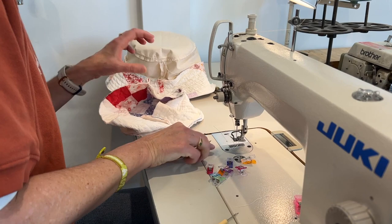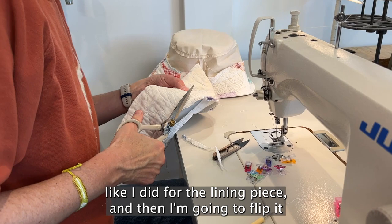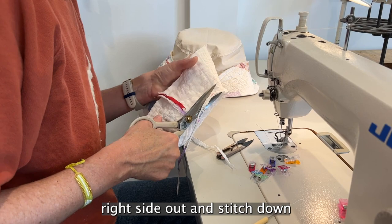Now that I've completed this part, I'm going to trim the seam allowance like I did for the lining piece, and then I'm going to flip it right side out and stitch down the seam allowance to the band of the hat.